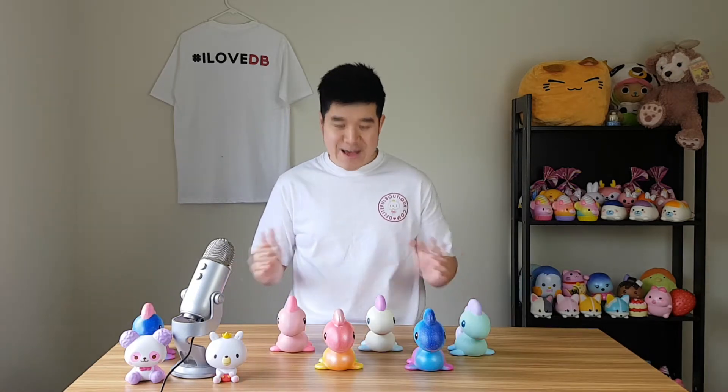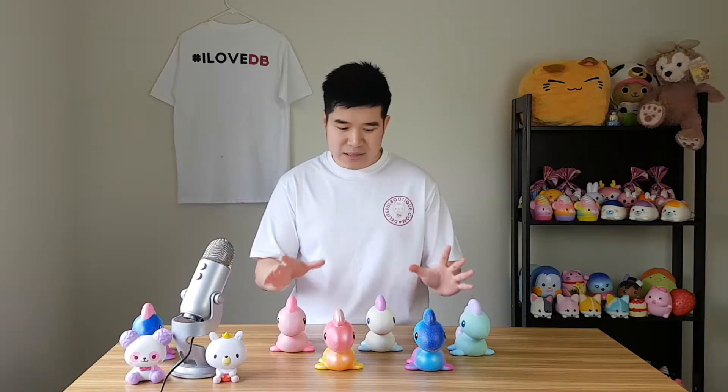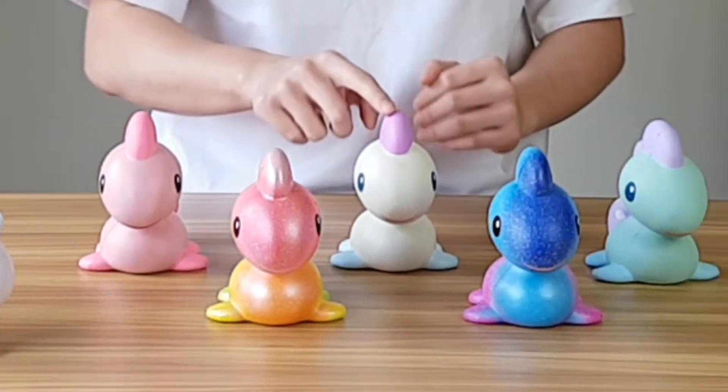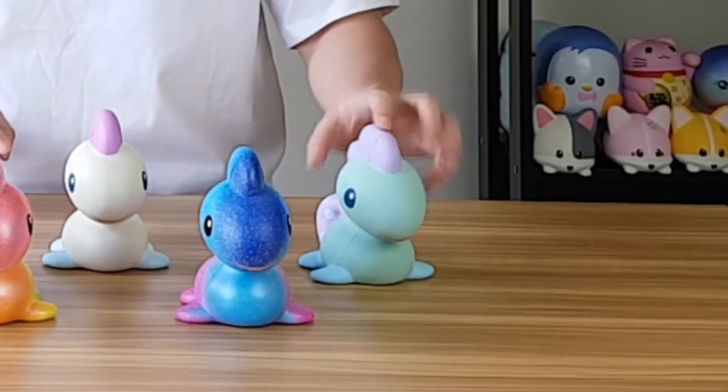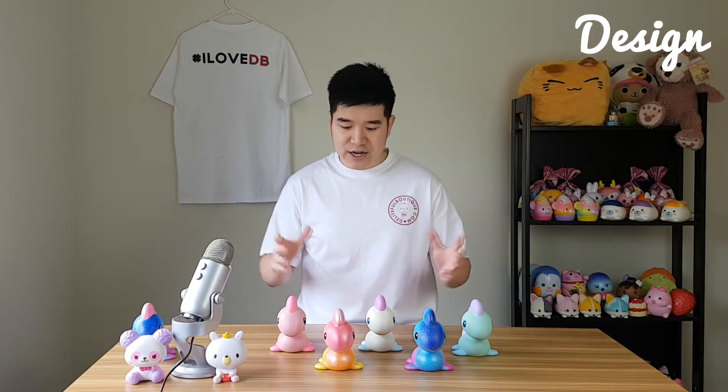Enough about the packaging — let's crack open these squishies and check them out. Here we are with the Cutiesaurus. As you can see, there are five different ones to collect and they look absolutely cute. They're really soft as well. The names again are: Cosmo, Rainbow, Pink Bubble, White Bubble, and Emerald Bubble. Now that they're unpackaged, let's go through each individual one and check out the design.